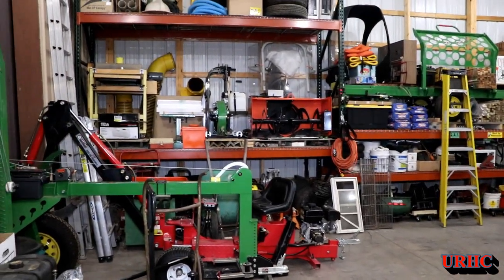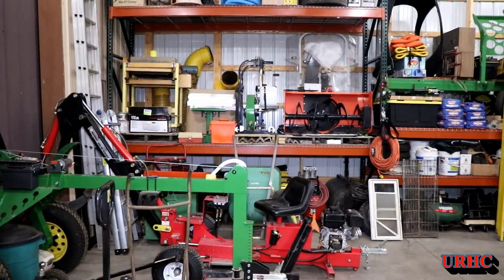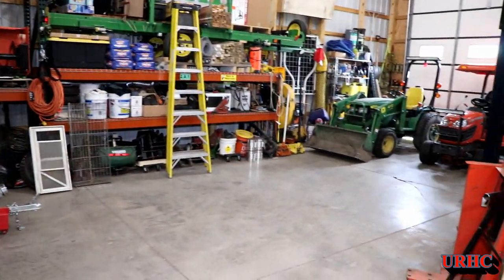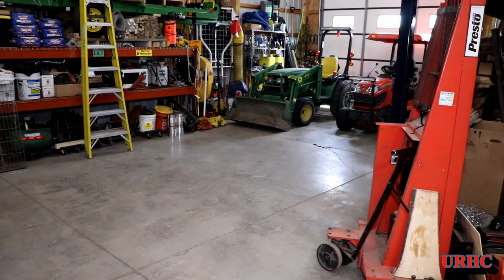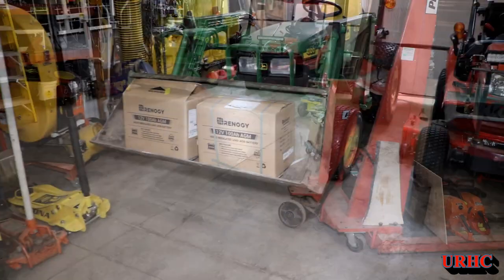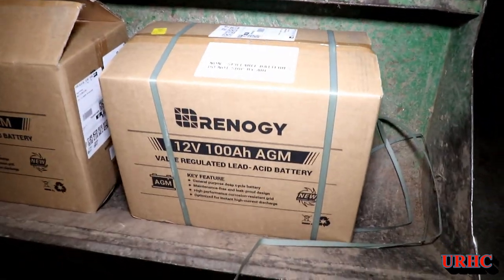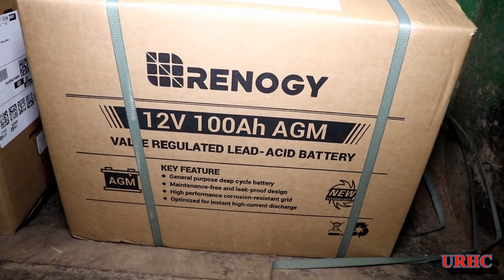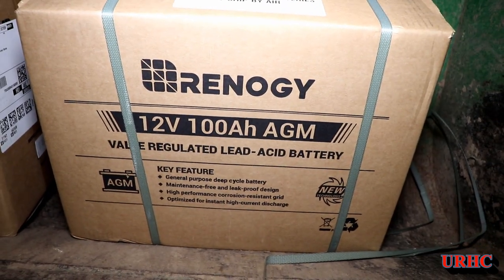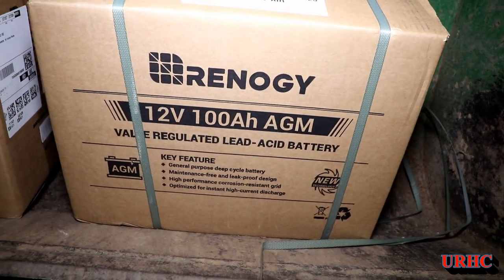This has really been a fun project, and now I do have room to work in and I'm not just piling one thing on top of the other. It's been hotter than hell in here, but it was worth it. I just got the batteries — they were just delivered. These are the Renogy 100 amp hour AGM type lead acid batteries.